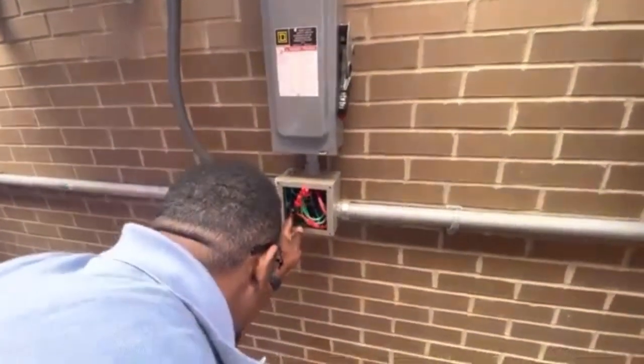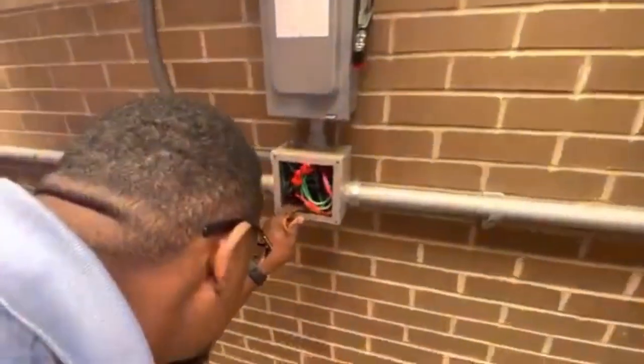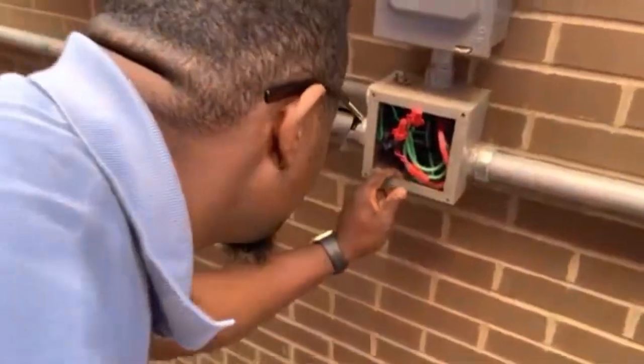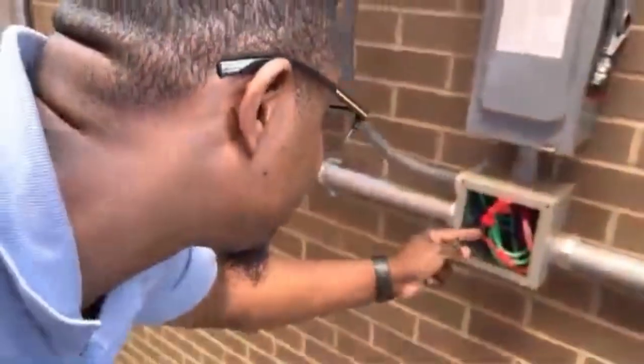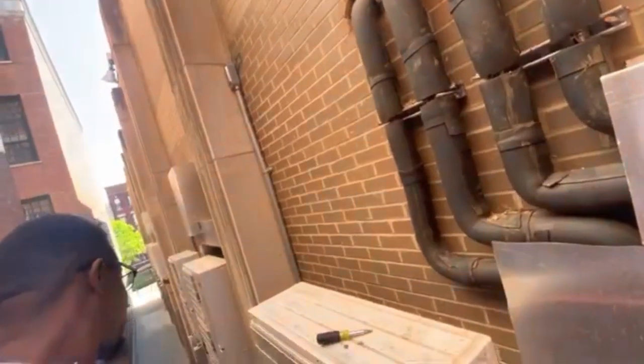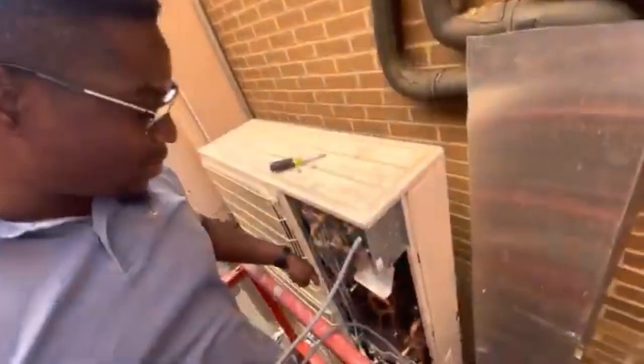So now when you get it inside, which they mark it green — they put a green coating on it here — so this wire went through the conduit back and all that.